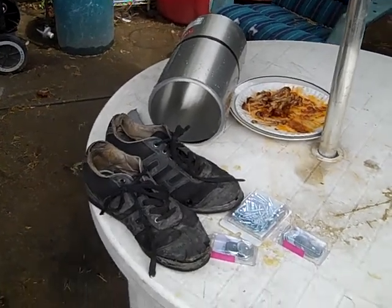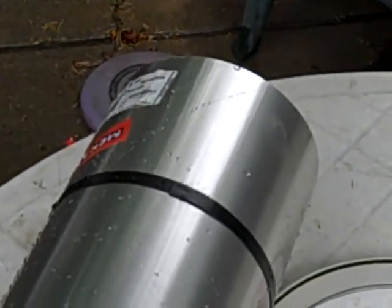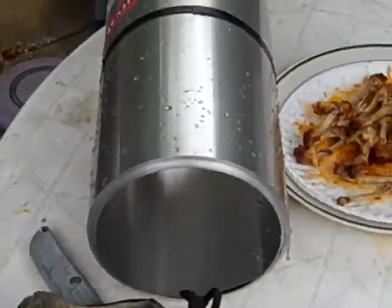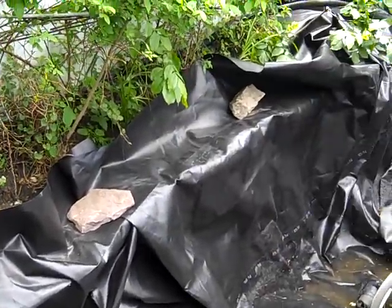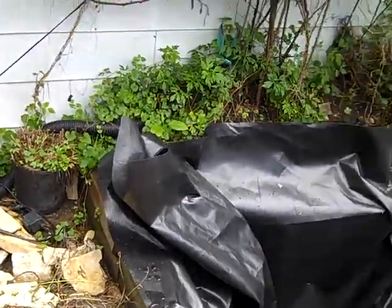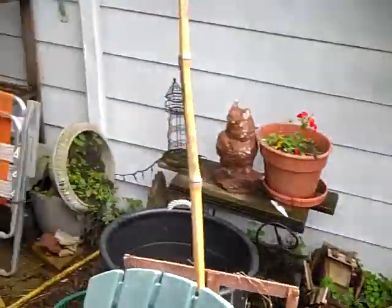This is the metal wrap — we're going to unravel it, cut it, and it's going to go in under the liner on this side over here, so that we're avoiding any cave-ins and collapses or anything like that.